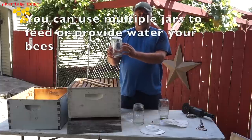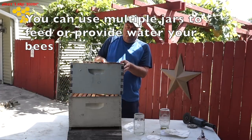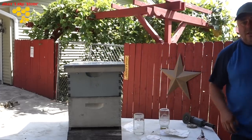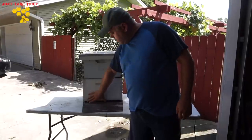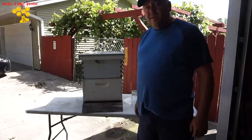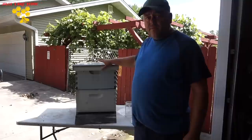Then you can put a couple of sticks to have some space, like this. You can put the sugar water, sugar syrup, or plain water, and then place it on top of the sticks so the bees would come and feed. Then use an empty box to close this in the hive. This way bees can defend this feeder. When the robber bees come, they will defend their entrance. You can also reduce the entrance so bees can fight for their hive, which will be a lot easier for them instead of having the sugar syrup outside.